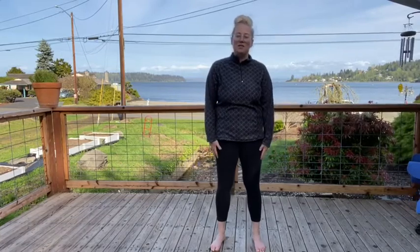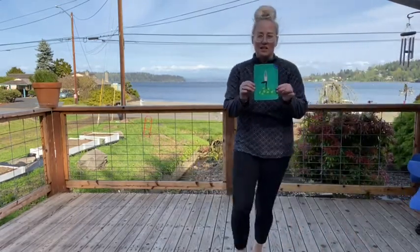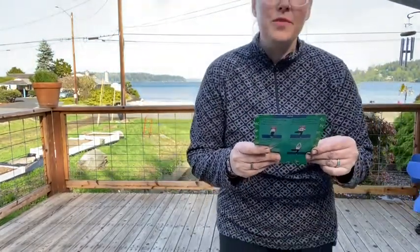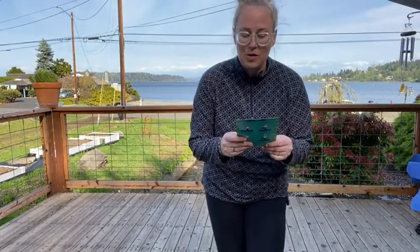The second pose we're going to learn today is called tree pose. I have a fun little card here that I like to share with you guys, and this one is all about tree pose. The three words on the front are: rooted, stable, and flexible.